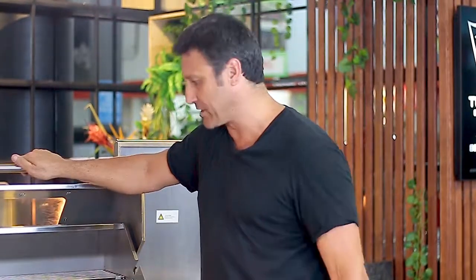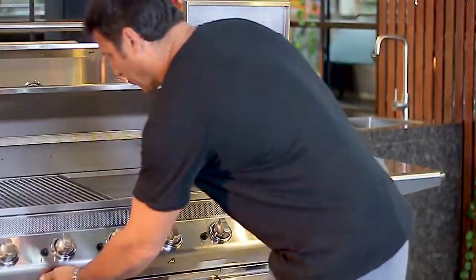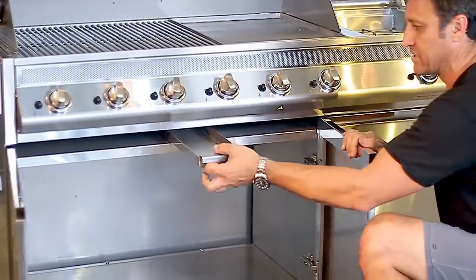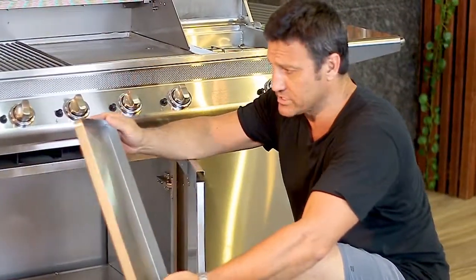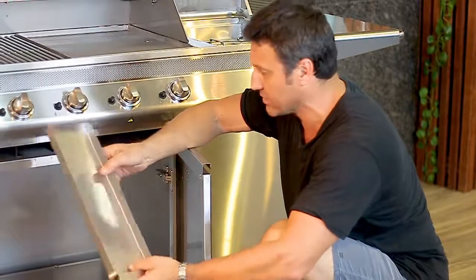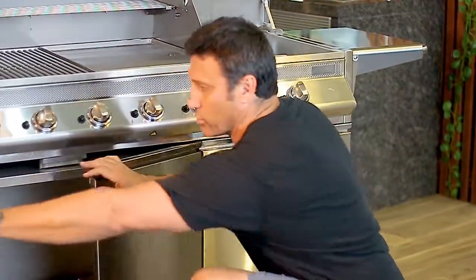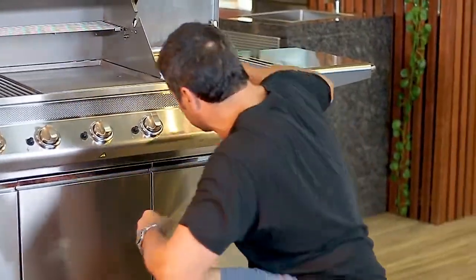Basically within about three or four seconds your flare will just drop away. That's because the stainless steel flare guards don't retain a lot of heat — as soon as you take the heat away, the heat drops out of them, which reduces the amount of flare. All the fat under these barbecues drops into a stainless steel drip tray, similar to all the other barbecues in our range — no kitty litter or sand needed.